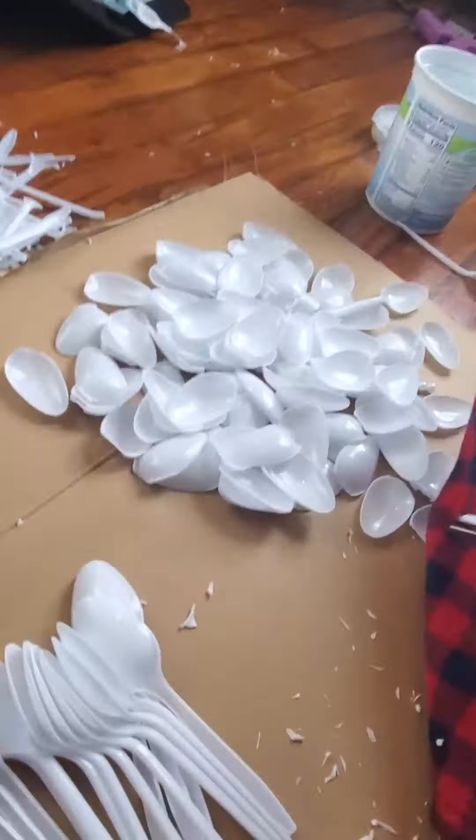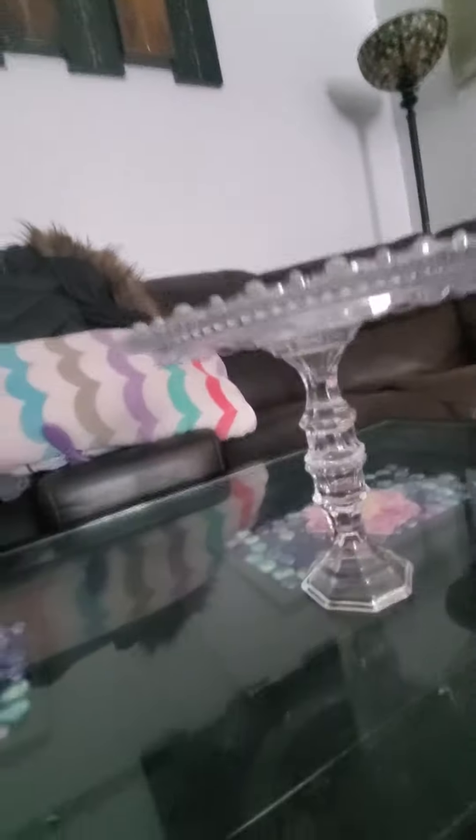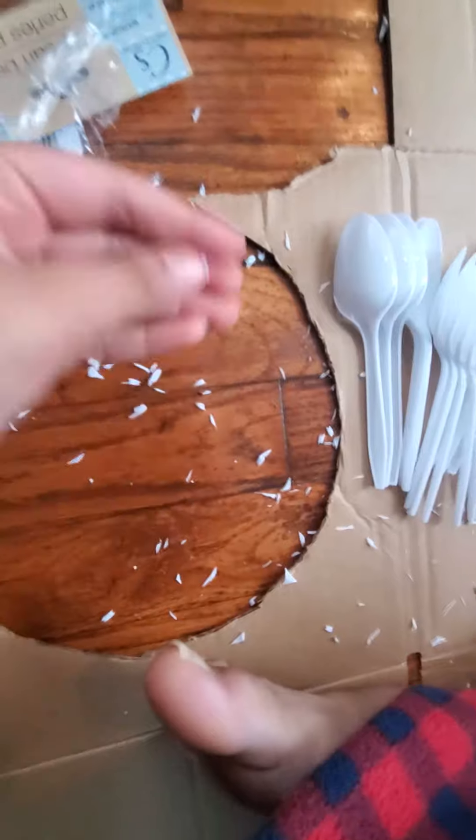This is how many spoons we have right now. So this is how this looks right now — there's the pattern, you can see it's like that. It's a pretty nice cake holder, not like itty bitty things.